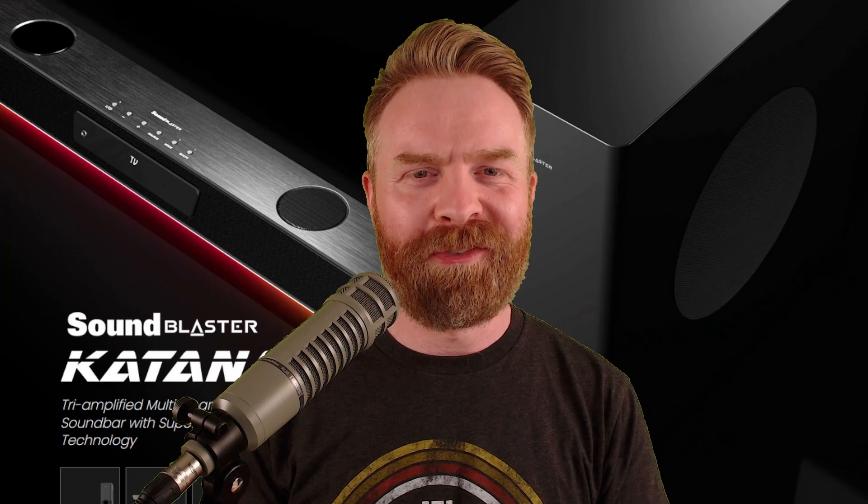Shoutouts to Creative for providing the Sound Blaster Katana V2 for a fair and honest review. With it being a soundbar, I was ready to be let down — but I really wasn't; I was very happy with it. Let me know your thoughts in the comments below. If you liked this video, leave a like; hit that subscribe button and check out my other videos.